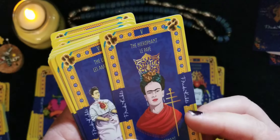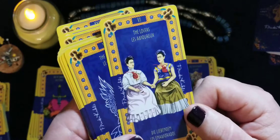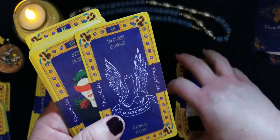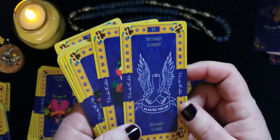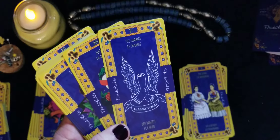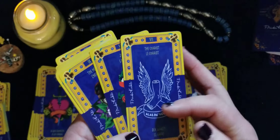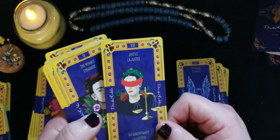That's a very familiar picture for the Lovers — because she was bisexual, it's herself twice, which is still a clever choice. The Chariot: as you know, she was bedridden for a very long time. She had a famous saying — 'Pies para qué los quiero si tengo alas para volar,' meaning 'Feet, what do I need them for when I have wings to fly.' So the feet are there, useless, and then the wings — alas para volar — for the Chariot. Pretty clever.